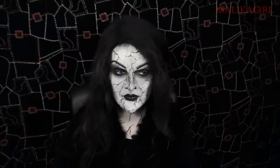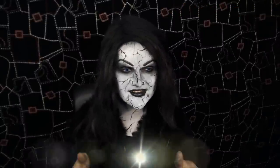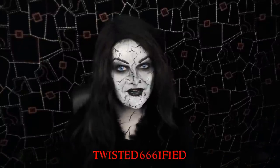Especially after I did my horned witch makeup. I've flashed the names on screen now — the first few people that requested it. But the first person who requested it was Twisted666ified, if I'm pronouncing that right. So, thank you, and thanks to everyone that requested it, but you were the first person.